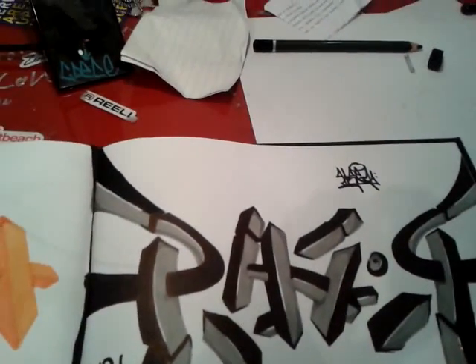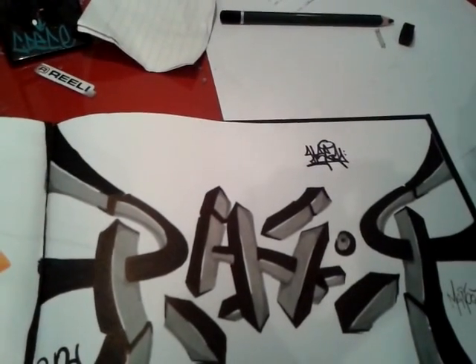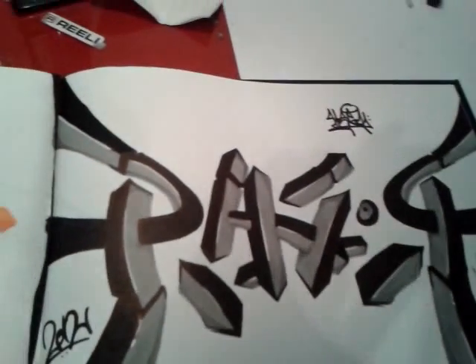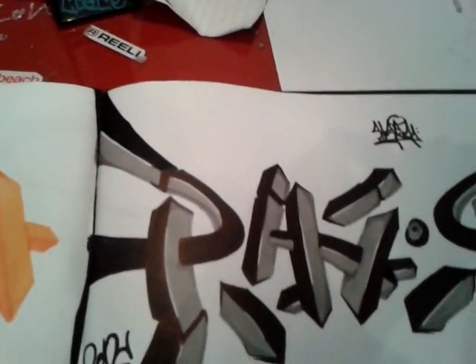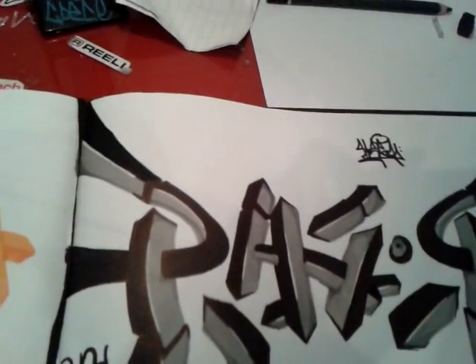Hey, what's good YouTube? This is Hesa, that's H-E-S-A, aka EngraftsM02, and this is my entry for the big battle, hosted by Mef007 and McFlyCon.